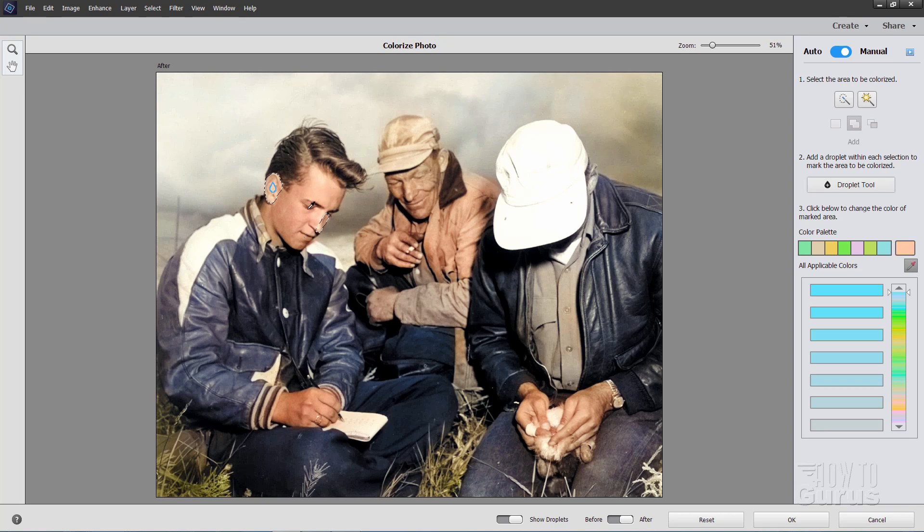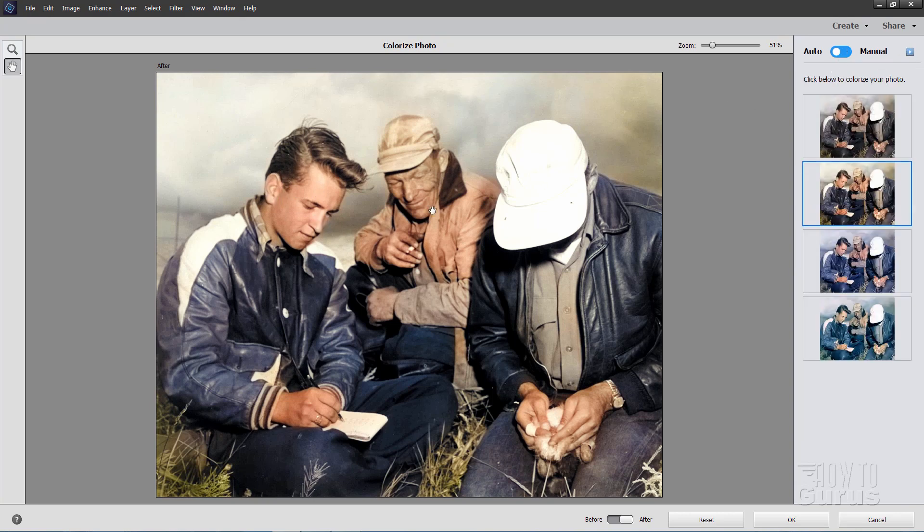I'll choose right there — kind of just to the right hand below that light spot. Give it a second to think. If you're happy with that, you're fine. If not, just choose a little different spot, click again, and let it rethink. I think you'll see it change — there it is, a little rethought, and I think that's looking pretty good. To see it without the selection lines, just go back to Auto Mode. Okay, that looks pretty good. I think we've fixed that area.